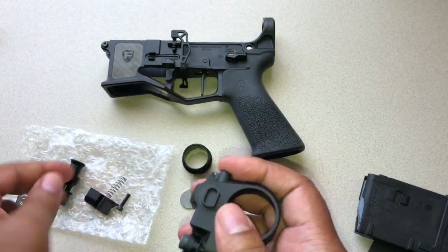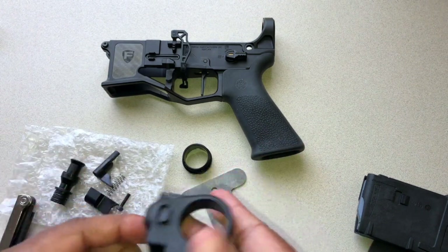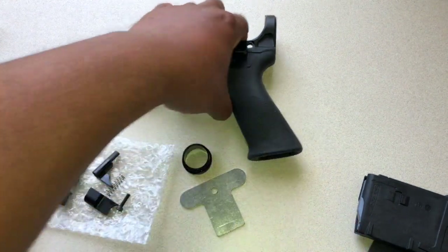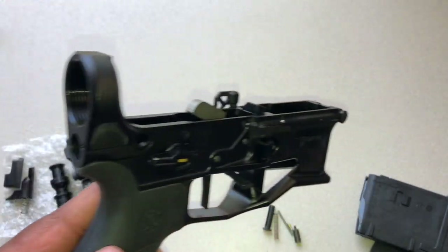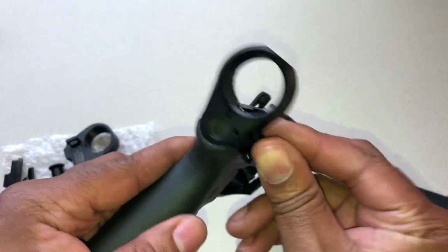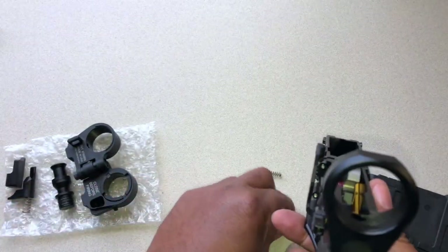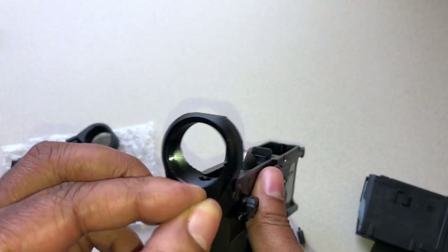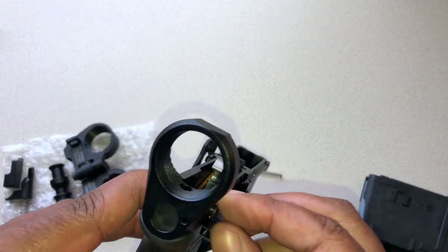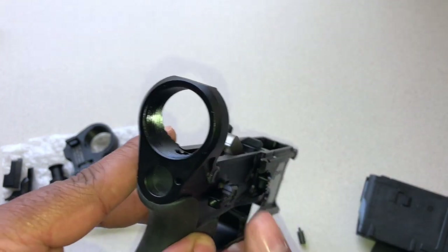Alright, so we just took that apart. This is what's going to mate up in the rear of your lower receiver. Before you put the folding stock on, you have to make sure that you have your takedown pin and everything in place. Drop your detent in, push this out just a tad bit so I can get that detent to fall. Okay, it fell — so now this will not spin anymore, so I know it's in a proper place.